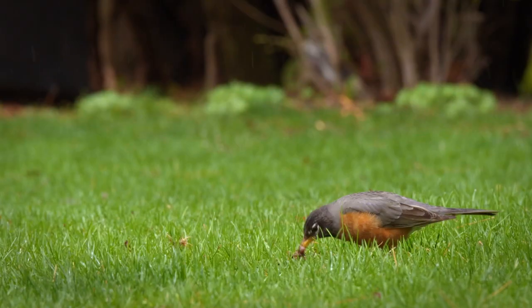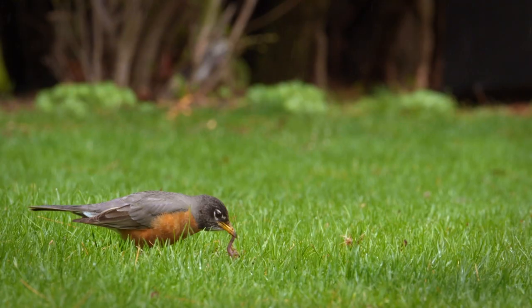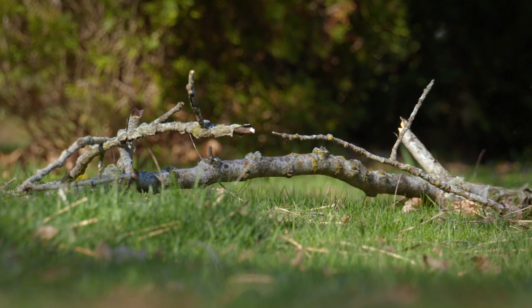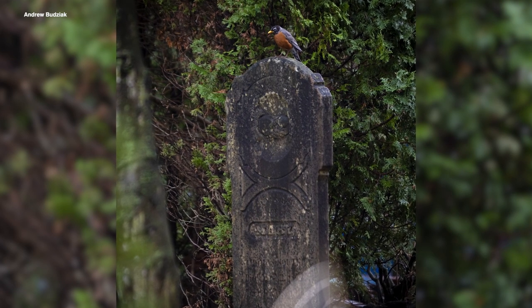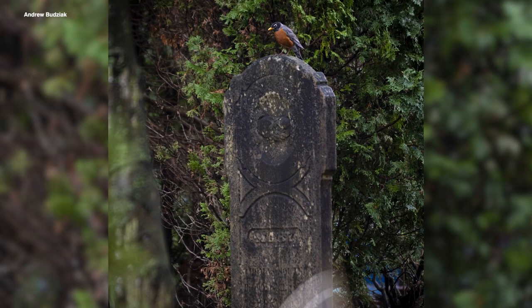Always try to photograph birds from eye level — this creates a kind of intimacy and relationship for the viewer. When you're shooting a common animal, you want to try to shoot it in an uncommon way. Create a scene. There's this old gravestone here, a literal symbol of death, and a robin landed on top of it and kind of looked down — and of course the robin is the symbol of spring and rebirth.